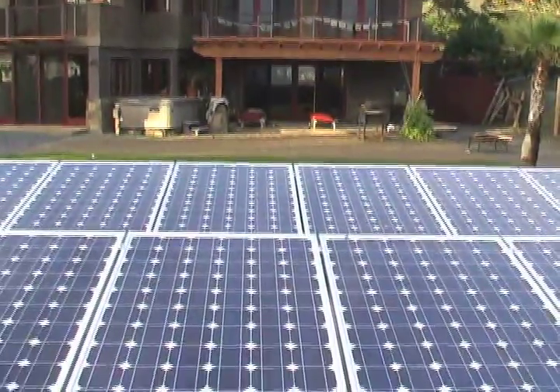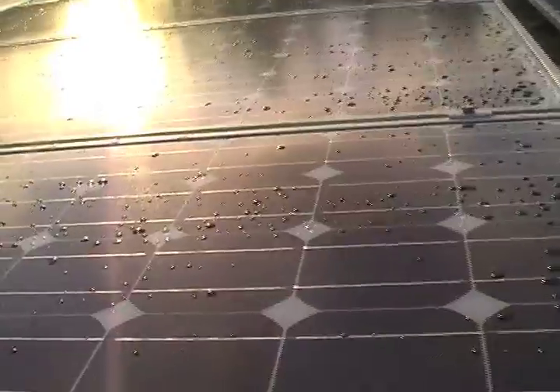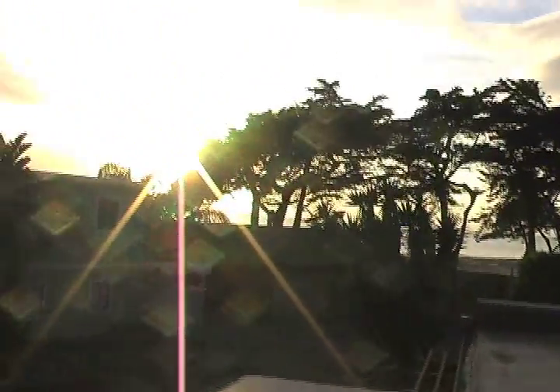Every time somebody walks by your house, they're going to look over and see that your home is producing its own clean power every day that the sun rises.